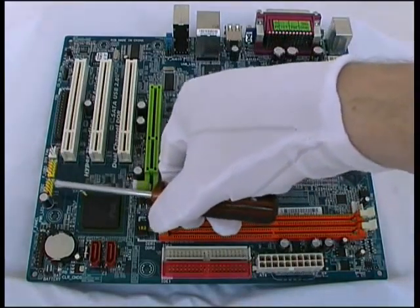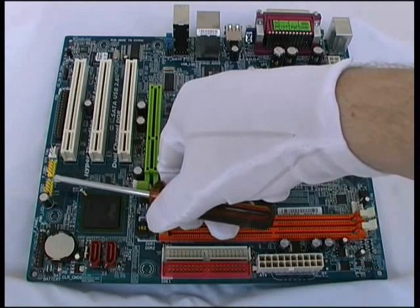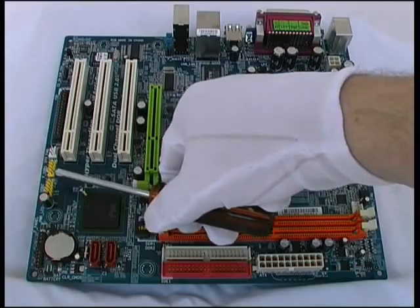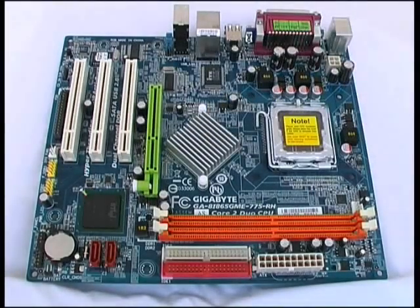These yellow devices on the left edge of the motherboard are headers — they're USB headers. We can connect a cable to these headers which run to a pair of USB ports on the front panel of the system case, allowing us to connect USB devices directly to the front of the case, which is often more convenient than reaching around to the back.